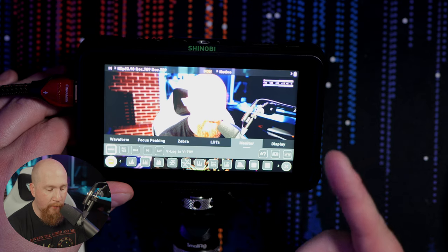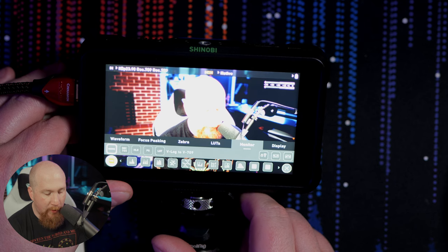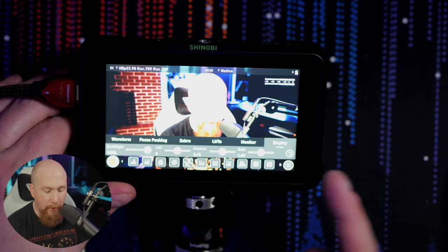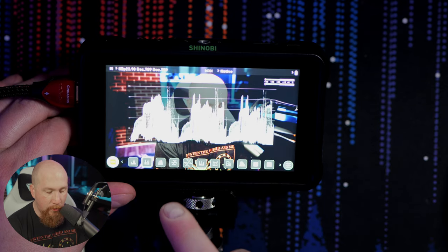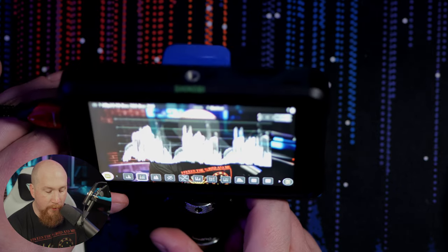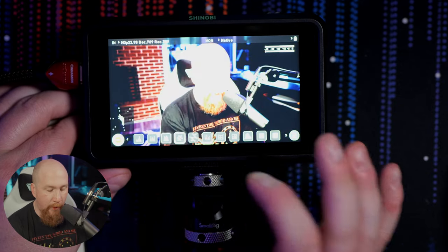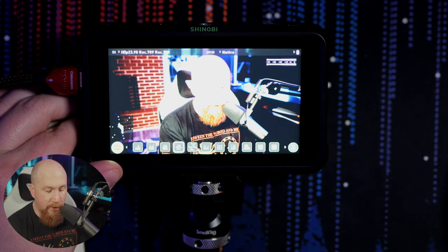You've also got focus peaking here, you've got your zebras, and you have your different LUTs that you can turn on. I'll do that here — I don't even remember which LUT I have loaded, but it's a wildly different image — I'm extremely orange. So we'll turn that off and go back to native, meaning what's coming straight out of the camera. There is also a built-in Rec. 709 and HLG option, and something called PQ which I've never used.